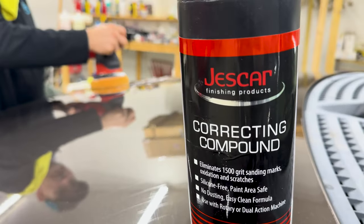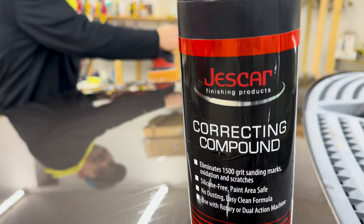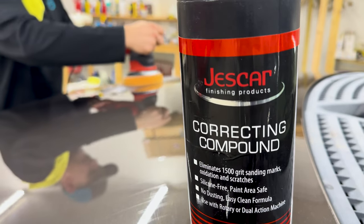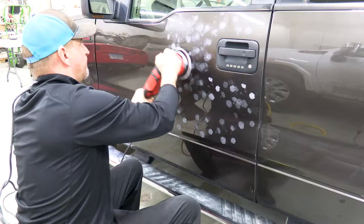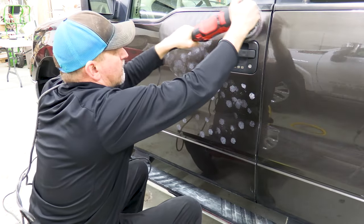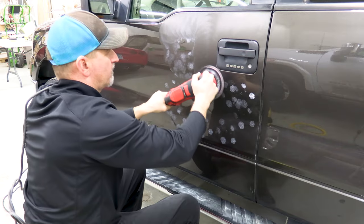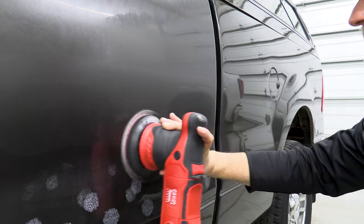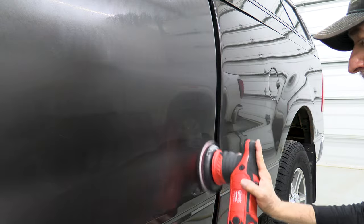Now this is where the video might get a little controversial. This vehicle belongs to a buddy of mine and his wife asked me to get it cleaned up before they take it pig shopping. Most of you probably think it's crazy, but I'm doing a two-step paint correction using Jeskar correcting cream and a microfiber cutting pad. Once I'm finished with that, I'm going to use some Sonax Perfect Finish with a black finishing pad to make this paint really pop.